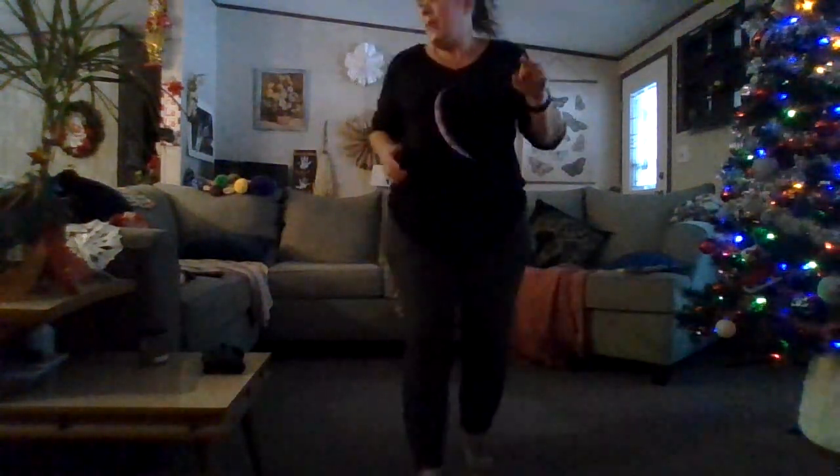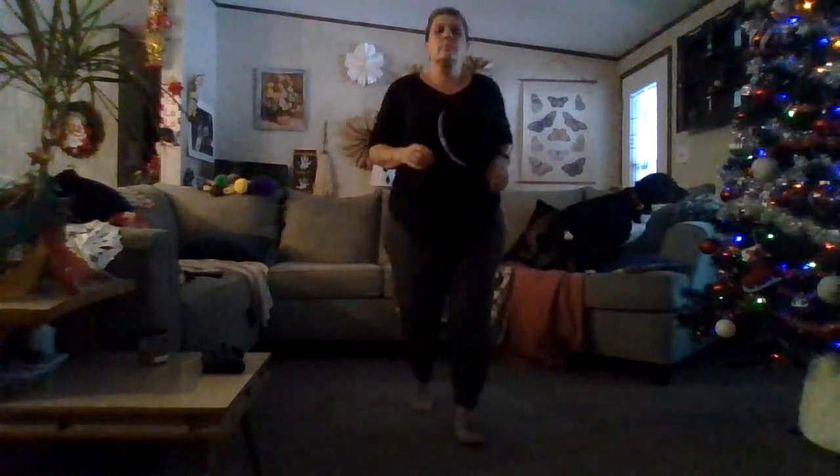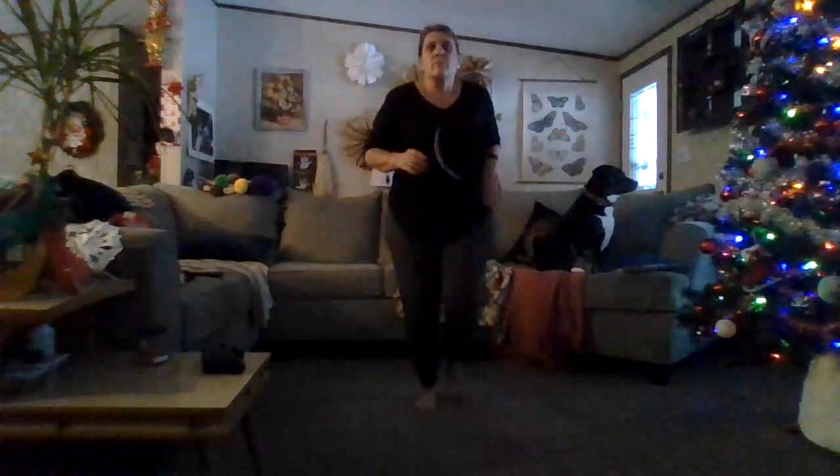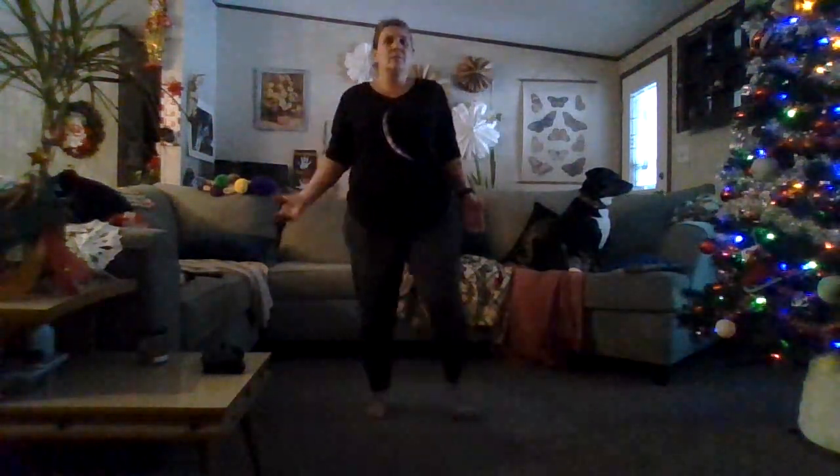Up two, back two. Staying right here. Chest press, relax those arms. Deep breath in and out. Slowing our pace. Staying right here — slow, micro side steps.